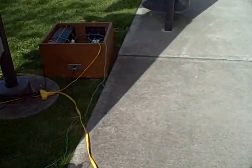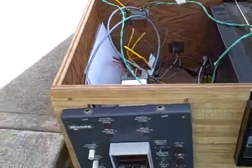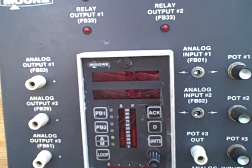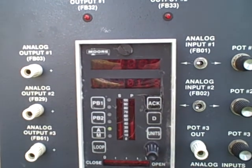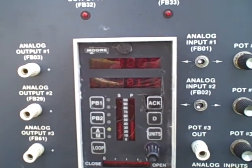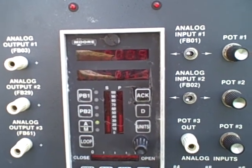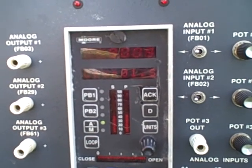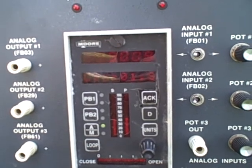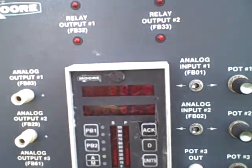This 4 to 20 milliamp signal is going to our controller. This controller is getting the input of a 4 to 20 milliamp signal which represents the temperature in our solar collector. This controller is going to output to our VFD first. It's direct acting, which means that if the temperature in the solar collector is too high, it will output a high current to our controller, to our fan, which will make our fan blow faster.